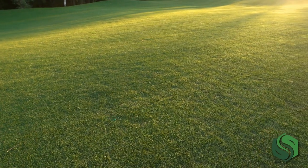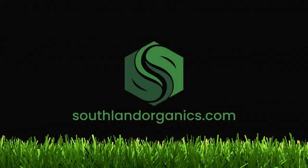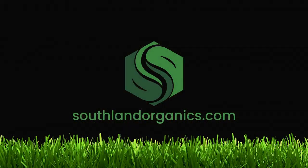I'm Izzy from Southland Organics, where we create natural solutions to natural problems like keeping your grass healthy throughout the hot summer. Let's talk about how to grow a beautiful lawn in the summer — one that doesn't endanger your kids, your pets, or the environment. You can see our full guide on natural lawn care at southlandorganics.com.